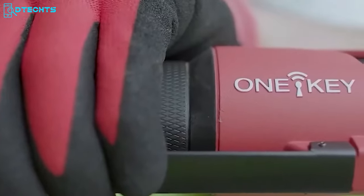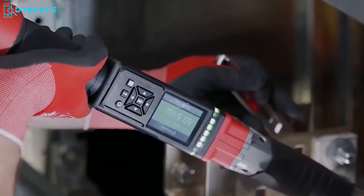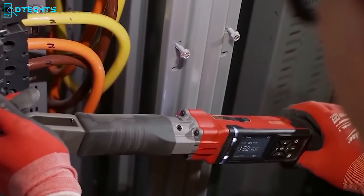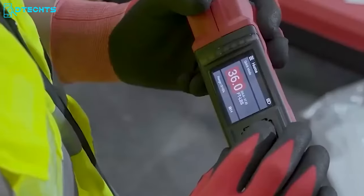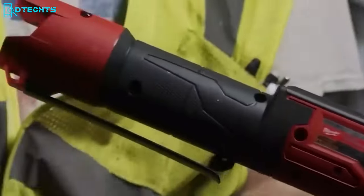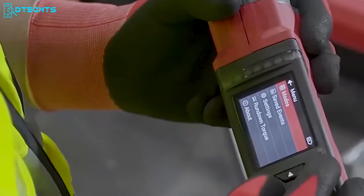If you strive for precision and accuracy on each job, then the Milwaukee Digital Torque Wrench is the ideal way to go. This tool eliminates all the guesswork of manual wrenching and maintains high precision from job to job with user demand reporting functionality. No more worries about over-tightening or under-tightening — it ensures the perfect amount of torque every time. This tool cuts your task time in half, increasing productivity. Simply set your desired torque and the wrench delivers the highest accuracy on even the most critical fastening jobs, and with the ability to record values, you can track your tasks perfectly.